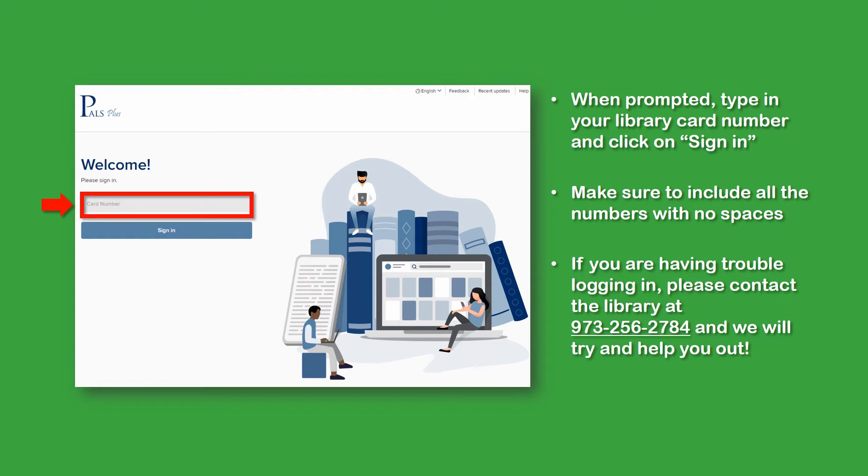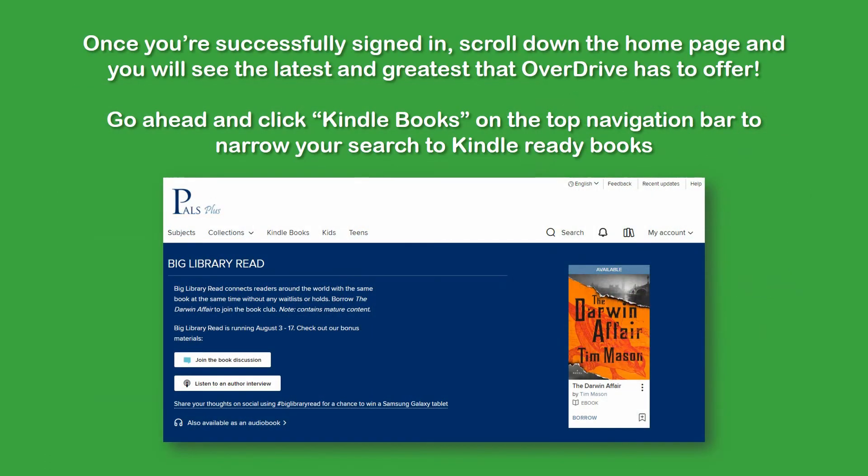At the next screen, when prompted, type your library card number in and click Sign In. Make sure to include all the numbers and leave no spaces. If you're having trouble logging in, please contact the library at 973-256-2784 and we will try to help you out.